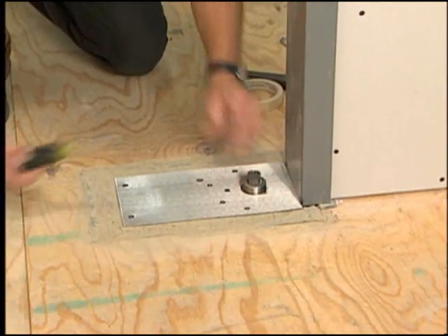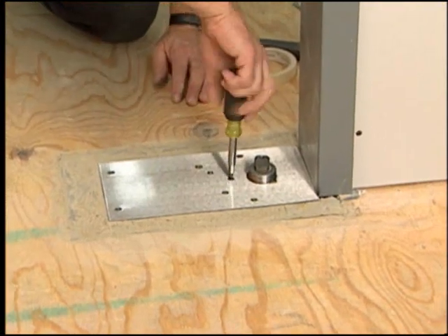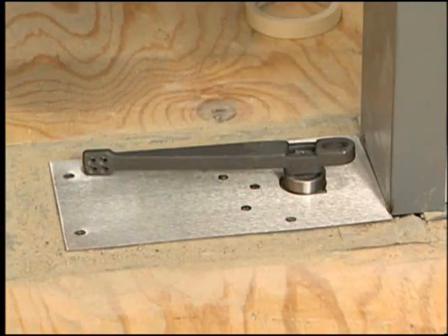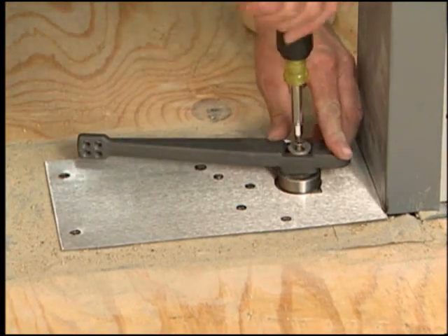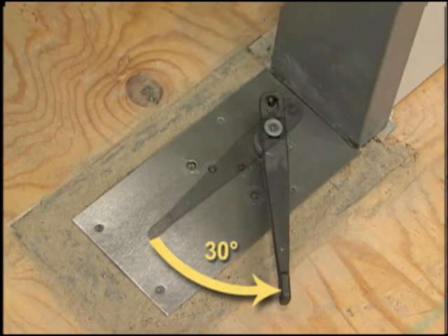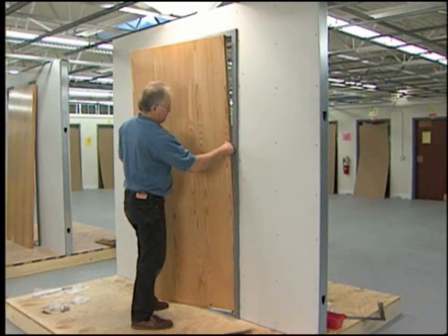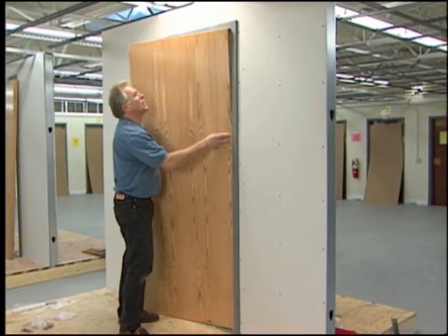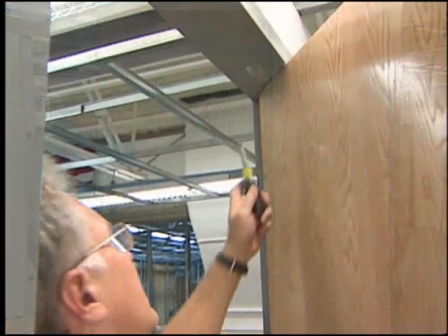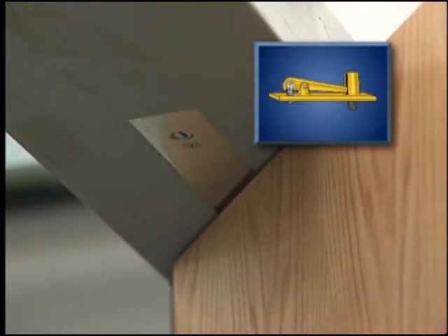Install the cover plate and spindle collar. Lightly turn the closing and latch valves all the way clockwise — do not over-tighten. Attach the bottom arm to the closer and secure with the spindle screw. Turn the arm to approximately 30 degrees. Bank the door slightly and set it on the closer arm.